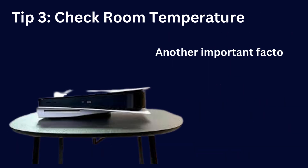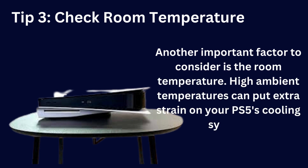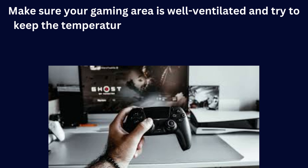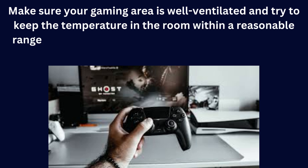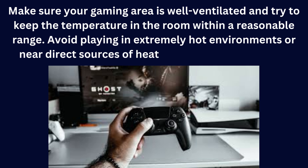Another important factor to consider is the room temperature. High ambient temperatures can put extra strain on your PS5's cooling system. Make sure your gaming area is well ventilated and try to keep the temperature in the room within a reasonable range. Avoid playing in extremely hot environments or near direct sources of heat like radiators or heaters.